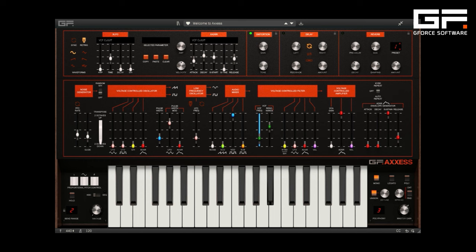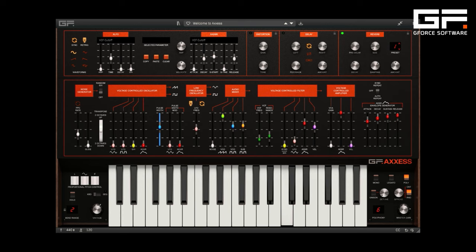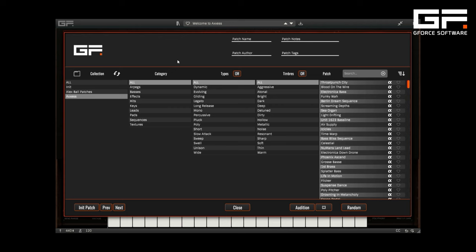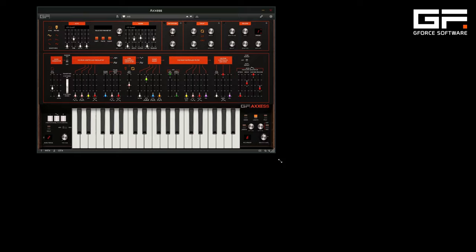In addition, we've included a built-in distortion, delay, and reverb. And finally, there's an easy-to-navigate patch system including more than 350 presets designed by professionals to get you started, and space to store your own creations.